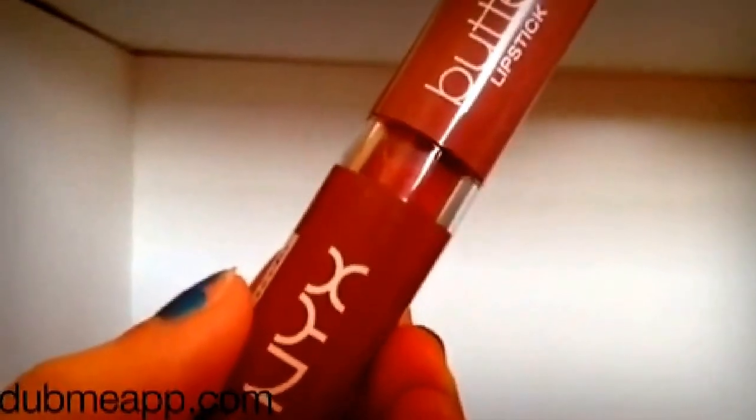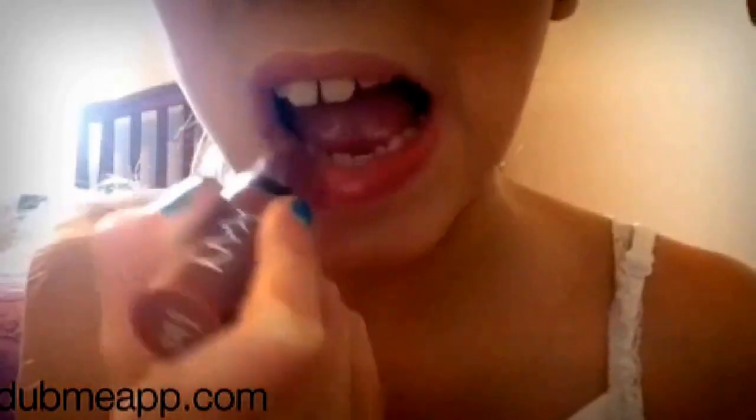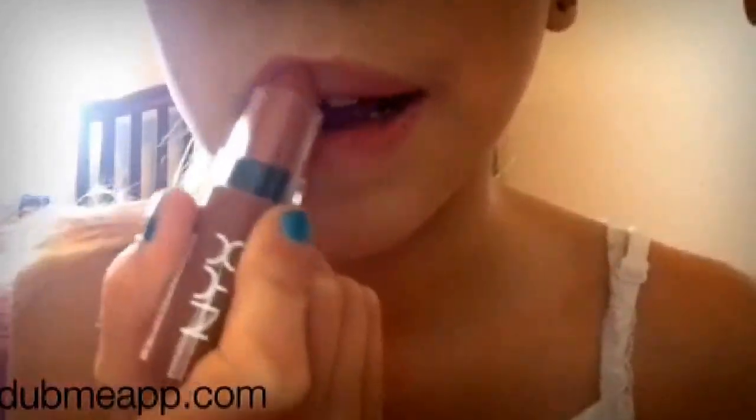Now I am applying my NYX Butter Lipstick that I got in my Ipsy bag, applying that to my lips to give some color, and that is the finished makeup look!